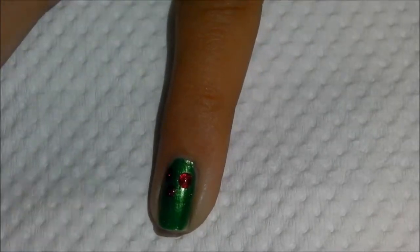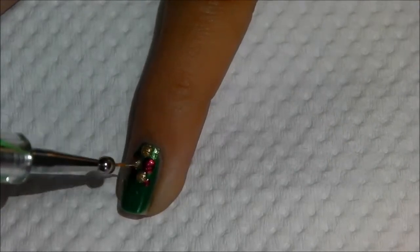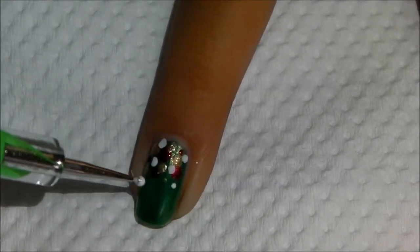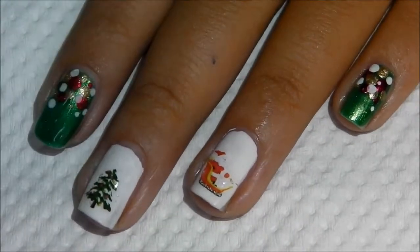For the other nails, I took two sizes of the dotting tool, dipped them in all the various colors, and just randomly placed dots near my cuticles. Then I sealed that with a good quality top coat. That's it — pretty simple, right? Let's see the finished look.